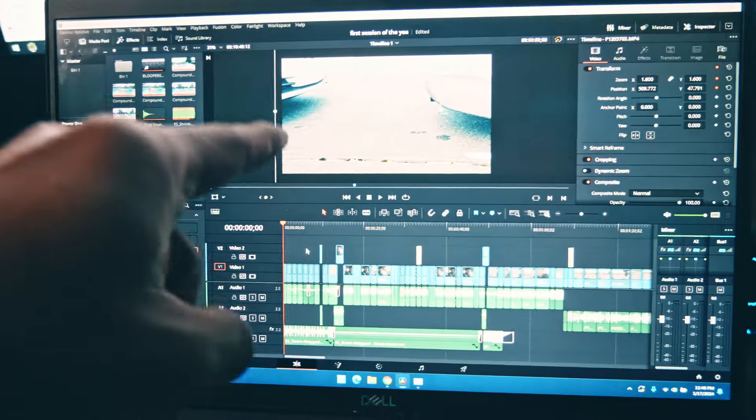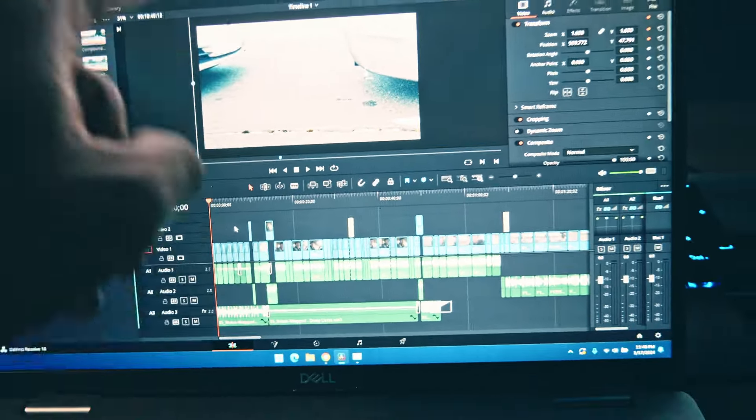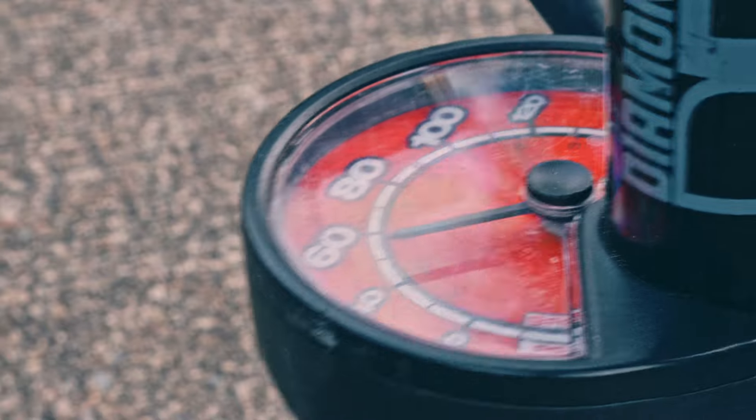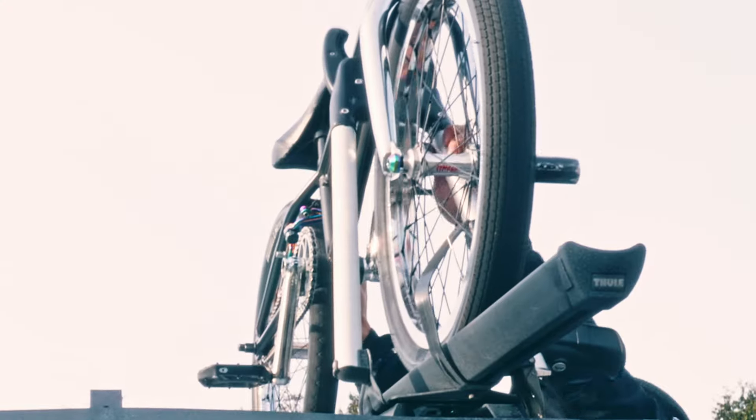Before we get into this video where I test my new DJI wireless mic, I just want to give a quick shout out to my buddy Steve. In the last video I talked about how I wanted to get a new laptop to edit on because the one I was editing on started bogging down pretty hard. Steve actually took it upon himself to give me his old laptop, and so far so good. I actually edited this video on that device and I'm just really stoked on that. Thank you, Steve — this takes a little bit of stress off my shoulders so I don't have to worry about getting a laptop as soon as possible.